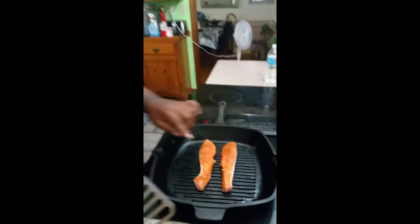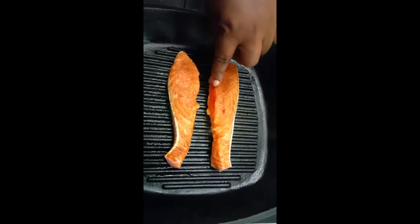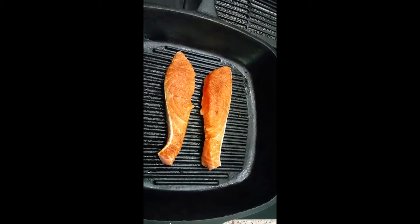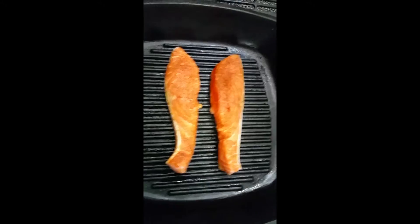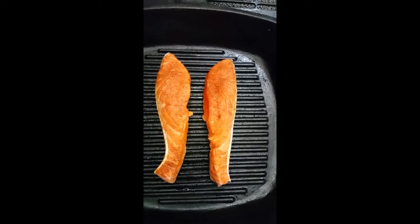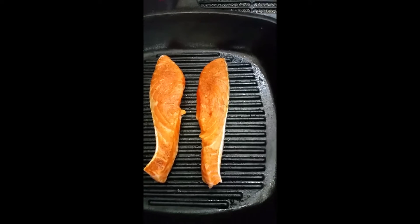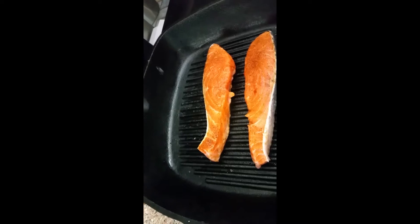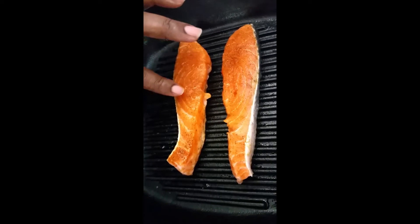Along here you can see it's starting to turn opaque — you can see it's getting a lighter pink there. I'm going to let it sit there for a little bit so it can come up some more. Smells yummy! Camera woman, what do you think? Smells delicious.